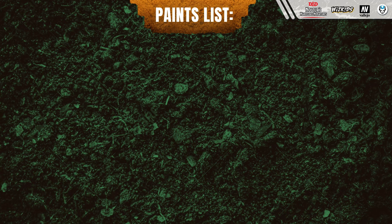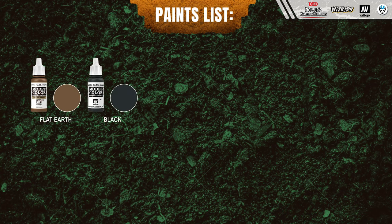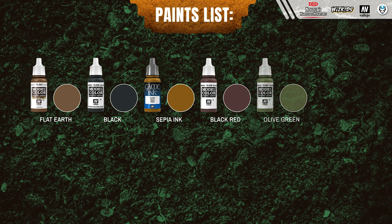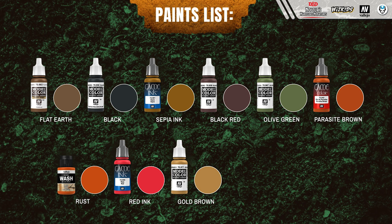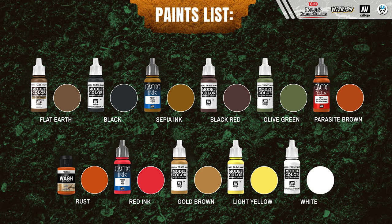For this tutorial you're going to need: flat earth, black, sepia ink, black red, olive green, parasite brown, rust, red ink, gold brown, light yellow, and white.